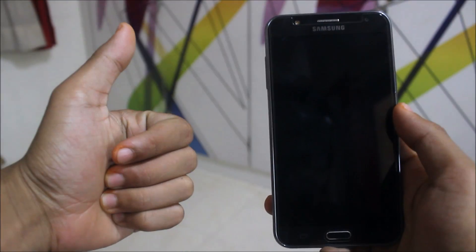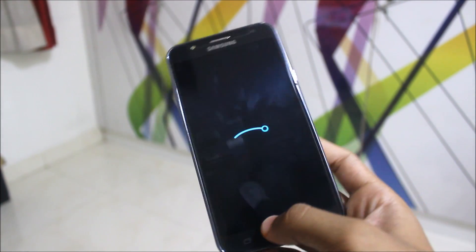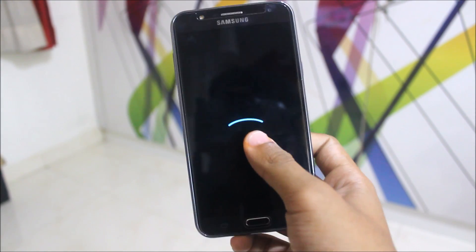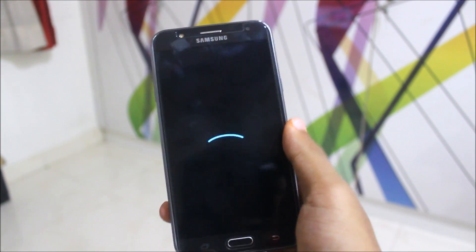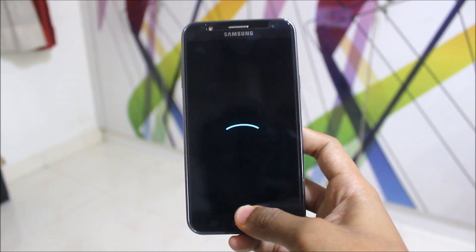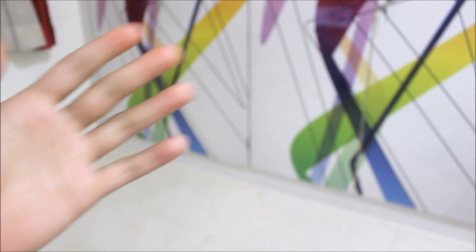If you liked this video press Like, if not press Dislike and leave feedback in the comments. If you like this LineageOS build, go to the XDA thread and press the Thanks button. The download link is in the description — you can download everything from there. Please subscribe and stay tuned for the next video. Goodbye!